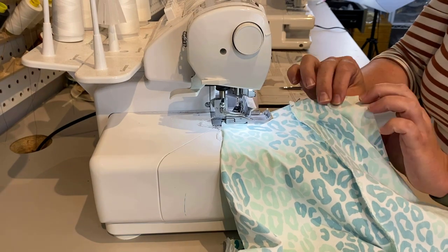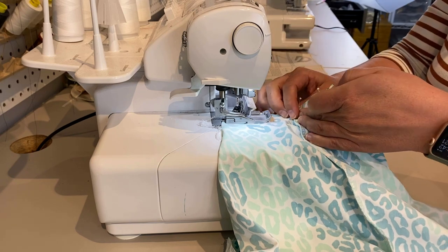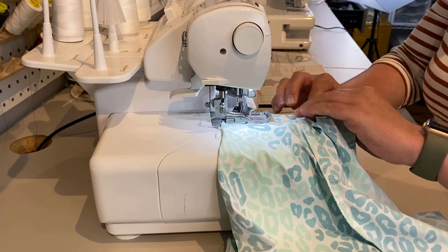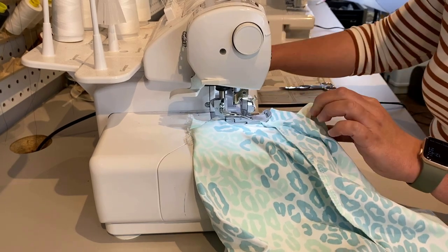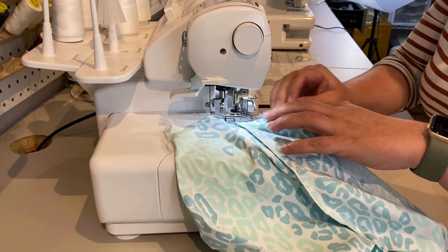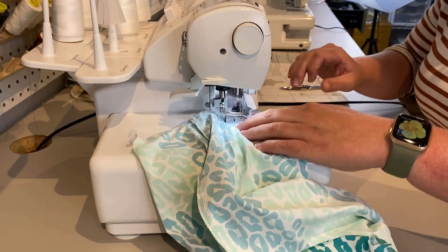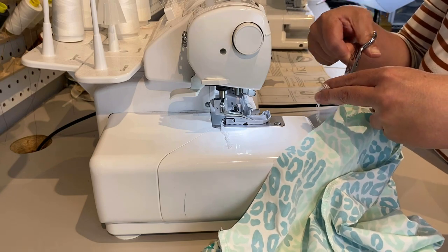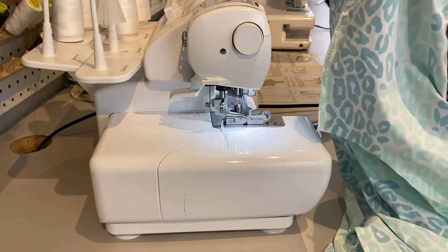If you're using a serger, you've got to be super careful about pins, because running over a pin with a serger is a really big problem. If that blade hits a pin it can cause a ton of damage — ask me how I know. The other option is to use Wonder Clips, which are nice and bulky so you don't accidentally hit them with the serger blade.